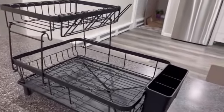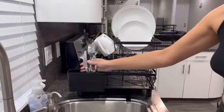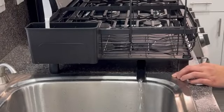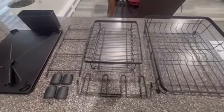Its recommended use as a dish drainer makes it a practical addition to any home kitchen. The countertop mount design ensures easy access while saving valuable cabinet space. Weighing only 3.3 pounds, this dish drying rack is lightweight yet can support up to 80 pounds, catering to your dish drying needs efficiently. The two-tier dish drying rack features adjustable components, allowing you to customize its layout according to your dishwashing requirements. Additionally, its rust-resistant properties ensure long-term use.